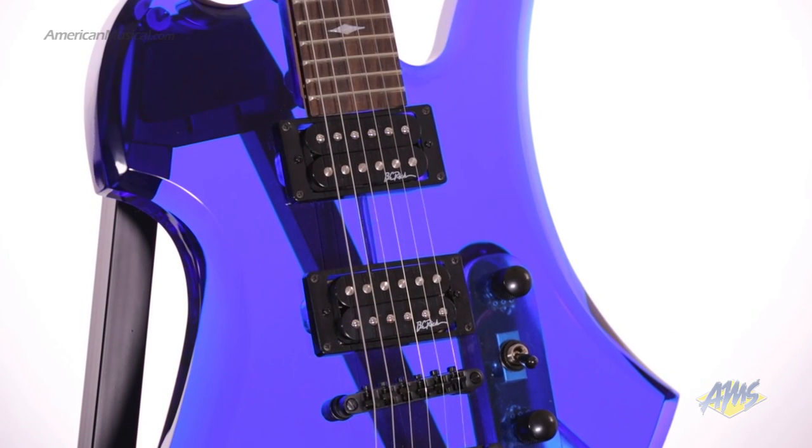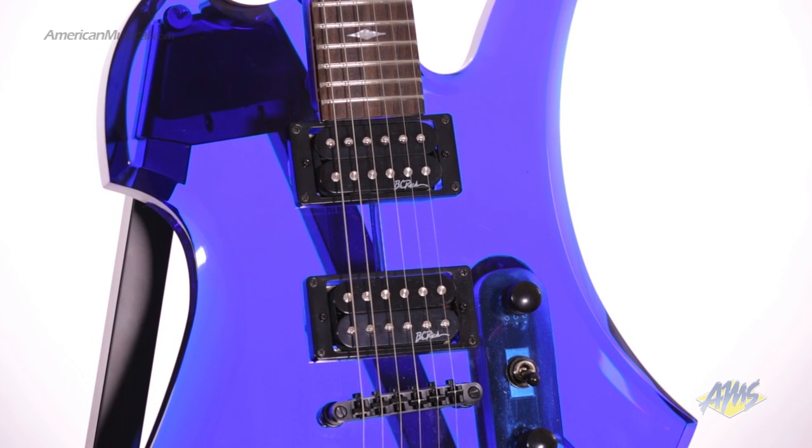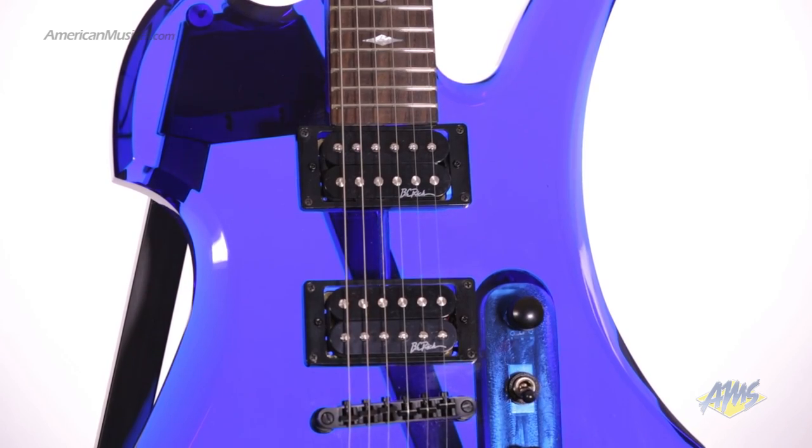The most striking feature of this guitar is the body, which is made from clear acrylic lucite. Aside from looking really cool, the lucite produces a unique low end depth and sustained characteristic that can't be replicated by standard wood bodied guitars.